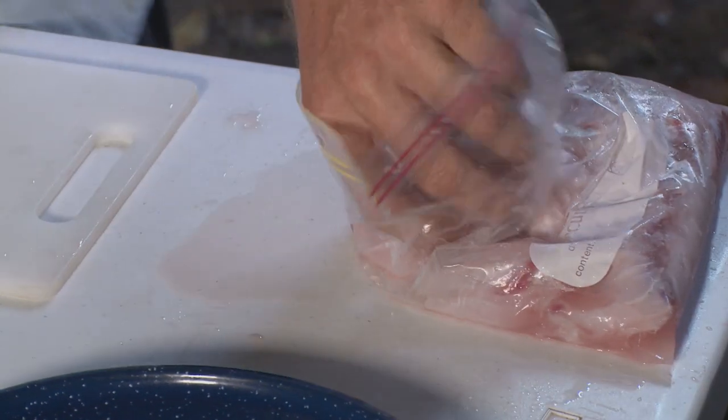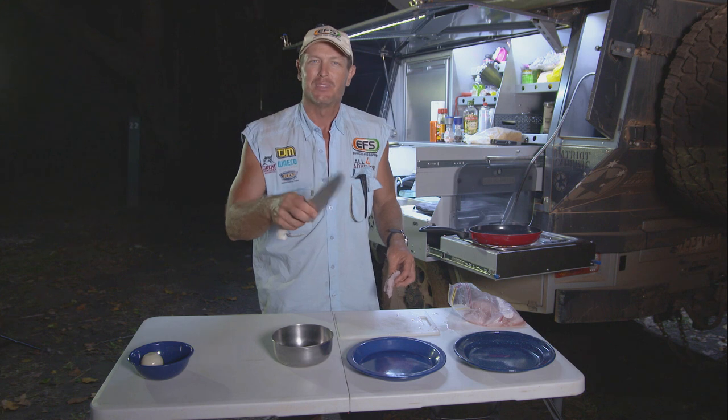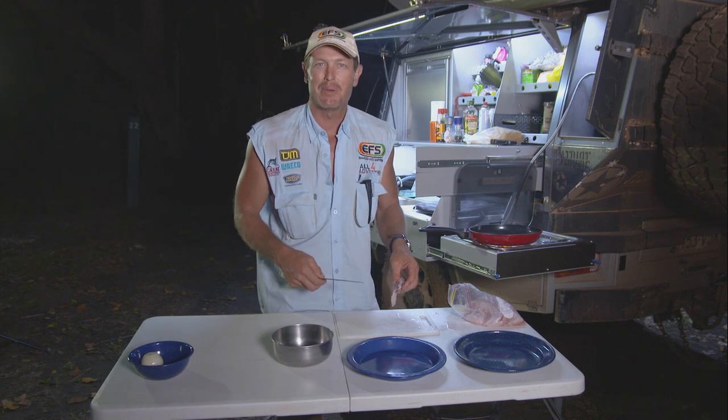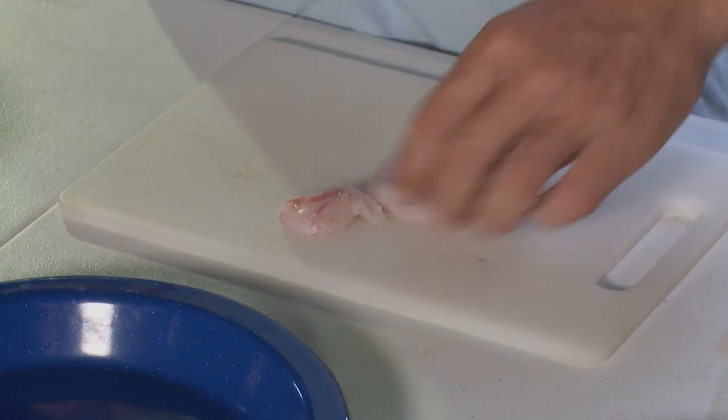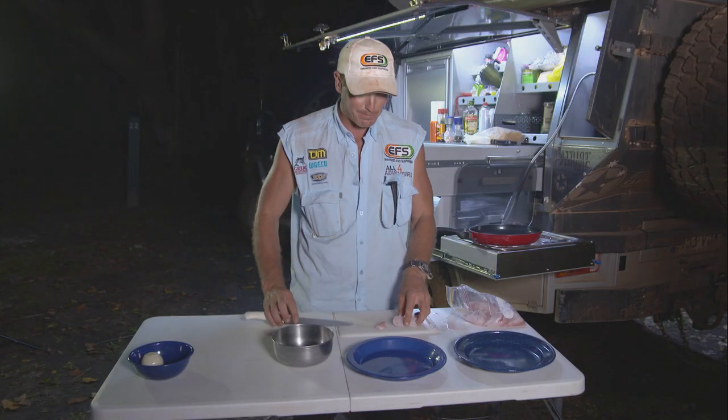I've got a big fat bag of barramundi here. I'm going to show you a clever way to fry up some barramundi and give it a little bit of taste. I'm just going to cut it up into little cubes — something like that. Then I'm going to make up a little dipping sauce. First of all, we're going to fry it up.